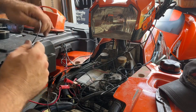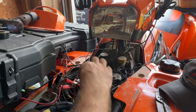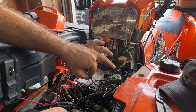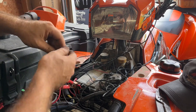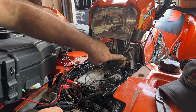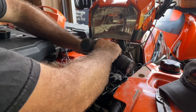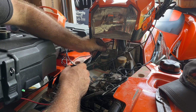Now we have to hook the other end of the switch up to a ground source. There are a couple of ways you can do it — you can put it to the negative on the battery, or you can ground it out to anything on the chassis. Since our wire is up here, this nut that holds your steering stem would be a good ground spot. Let's pop this off — it's a 13mm — and we're going to find an eyelet that fits over it.